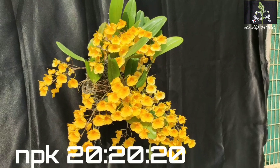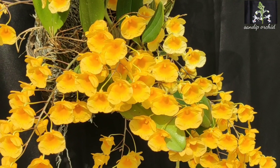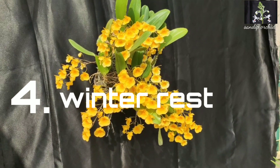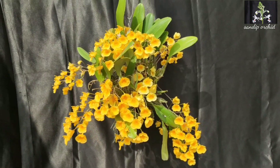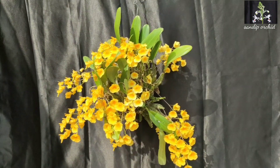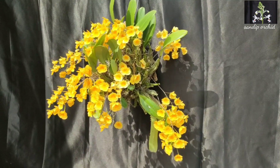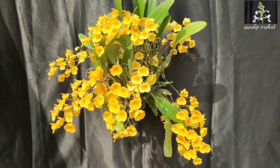During November to January, they need regular fertilizer during the growth phase. You can use a balanced fertilizer like 20-20-20 or any other fertilizer containing a high nitrogen formulation. Winter rest also plays a vital role in blooming Dendrobium lindley — during November to January they prepare for flowering. No need to fertilize your plant during this time.